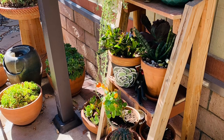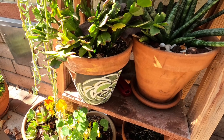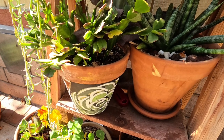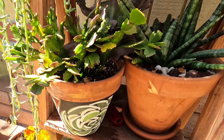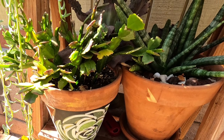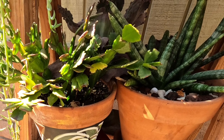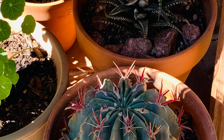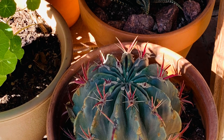My other little pot area is doing good too. I have my sansevieria — my starfish sansevieria here. Also my Christmas cactus, which is looking good actually. It's a little dry from the ends but it's doing better than it was on the other side of my garden. Again, move your stuff around and find a spot.